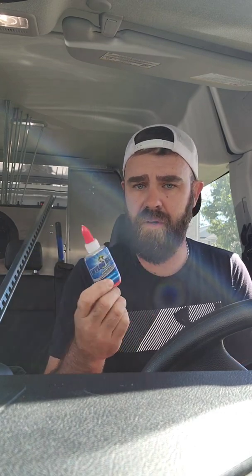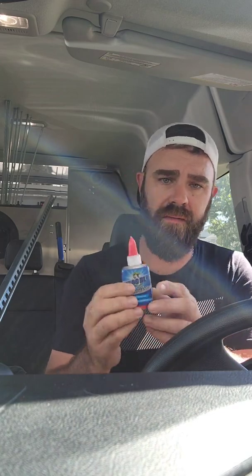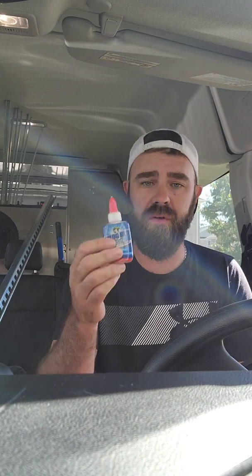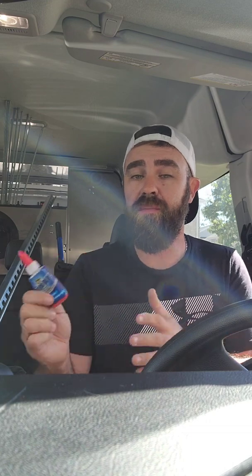People are complaining about dirt getting on this, but guess what — if you start with a clean tip, we have things called rags. If we start with a clean tip and a clean surface, we won't get dirt on anything. That is up to the technician working on the machinery. If dirt gets on there, it's not the product's fault — it's because you're not being diligent with it.